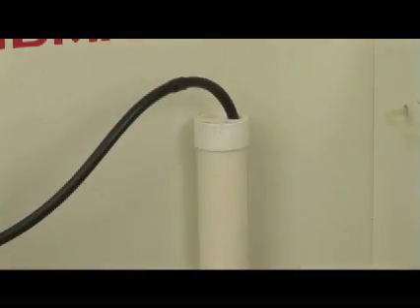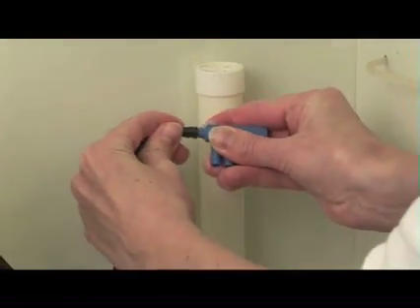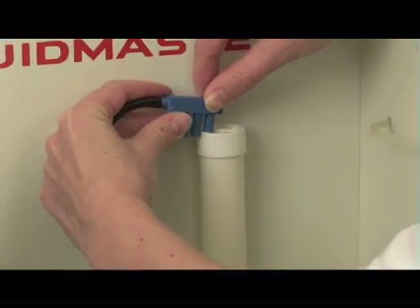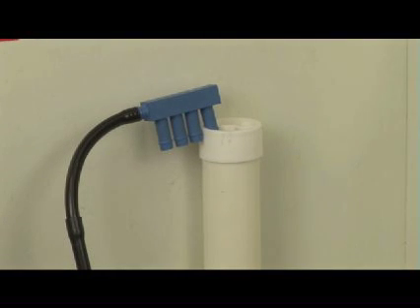To install a fill cycle diverter, you're going to disconnect the flexible overflow tube from the rigid overflow tube and insert the single port end into the flexible tubing. Water will come out of each of the four ports and you can control how much water you send into the bowl and how much you send into the tank.